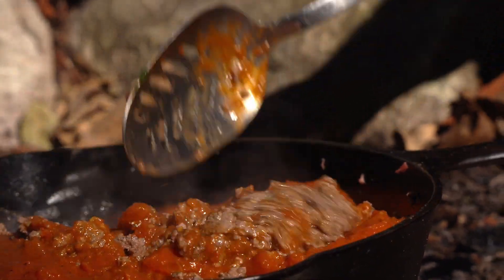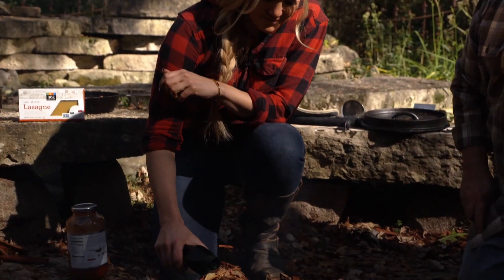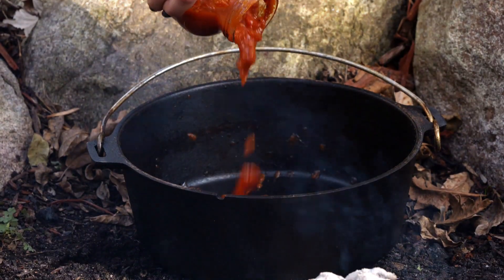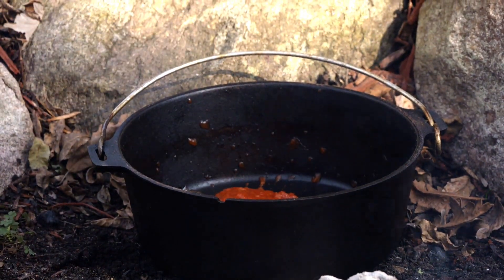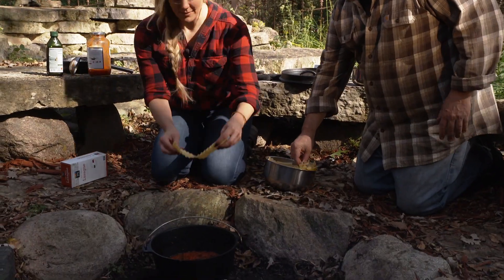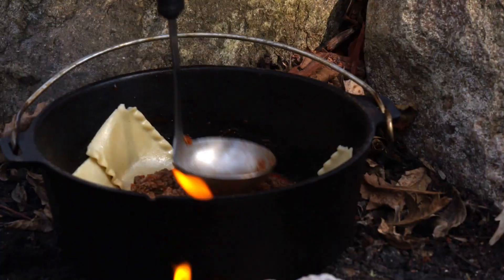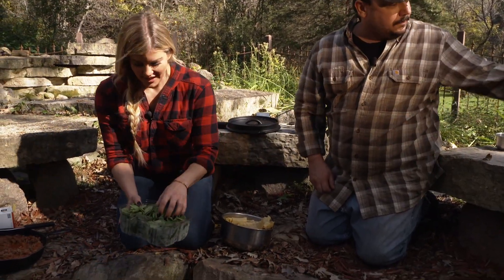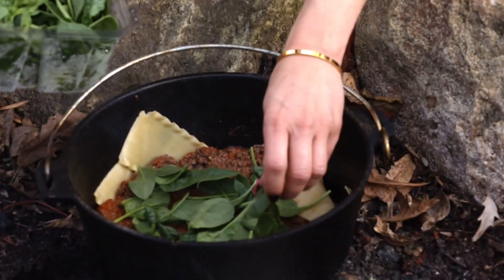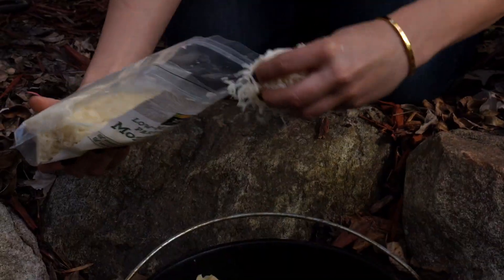Then we'll set it aside and we can start building our lasagna, so we're gonna set this right next to the coals. Touch of olive oil. Now we want a nice base layer of sauce to put those noodles in. And here's a quick tip for you — you could bring along no-boil lasagna noodles, or you can pre-boil your noodles and bring them along with you like we did. Time to layer it up. Good half inch. I think we're ready for some spinach. Always good to add some greens. I always think this is a great way to get your kids to eat vegetables too — hide it in the meat.